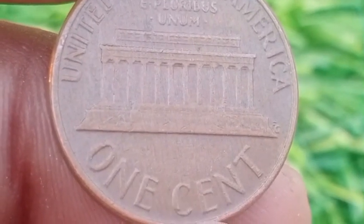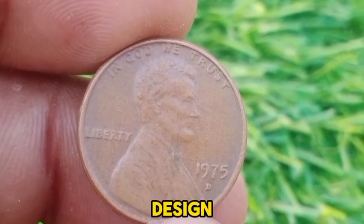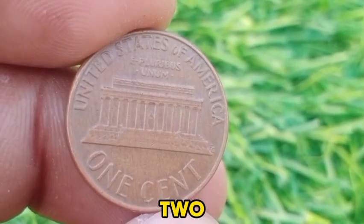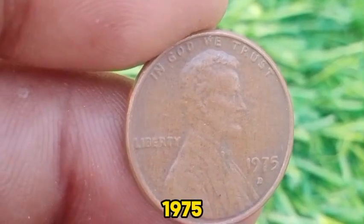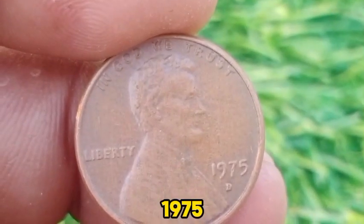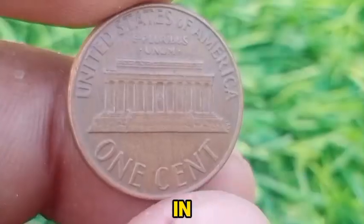The obverse features Abraham Lincoln, designed by Victor David Brenner, a portrait that has been a hallmark of the Lincoln cent since 1909. The reverse shows the Lincoln Memorial, designed by Frank Gasparro, which replaced the original Wheat Ear reverse in 1959, marking the centennial of the Lincoln penny. The 1975 D Lincoln Memorial Penny was minted in large numbers, with approximately 1.7 billion produced, contributing to its common status among collectors. The year 1975 was significant due to the transition in coin production facilities and adjustments made in response to coin shortages in the early 1970s. Despite the high mintage, the transition period was notable for changes in the U.S. mint's operations.